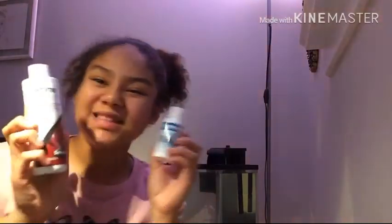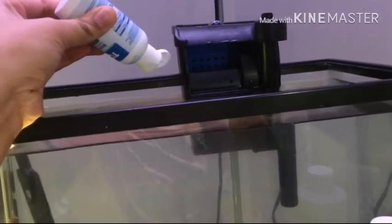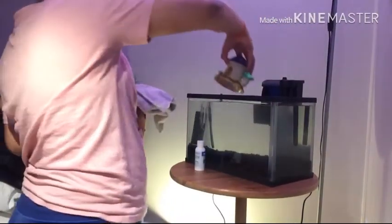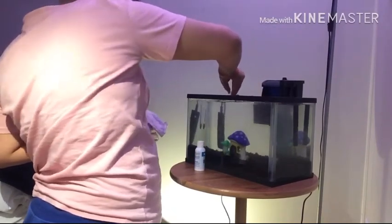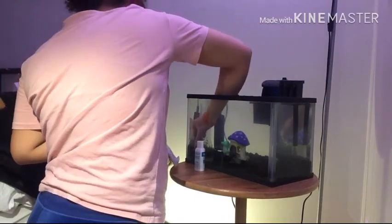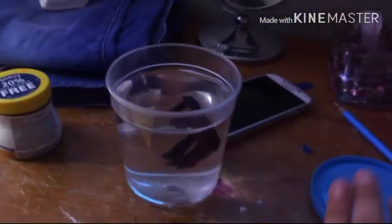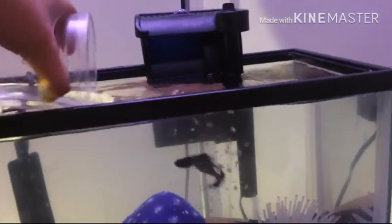Now it's time to add water conditioner and bacteria supplement, then put back in the decorations. Now it is time to put the fish back in the water so it can get used to the temperature of the new water. After about 20 minutes, it's time to release the fish.